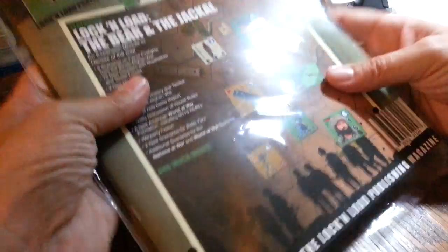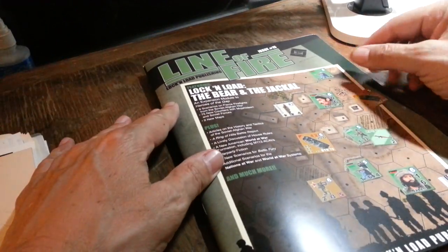The other thing I have to show you is a pre-release version — hopefully they'll send me the counters for this — pre-release version of number 15. And this is also apparently printed in-house and in full color.